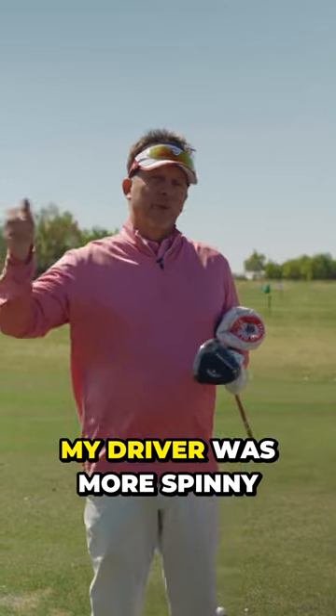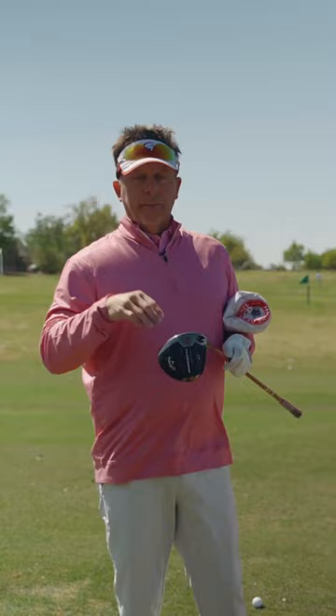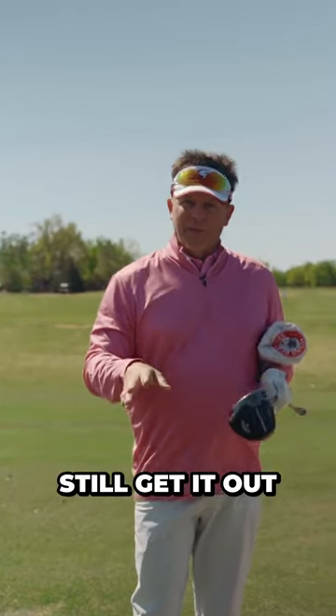For example, a TaylorMade driver was more spinny, which isn't a great thing, but on my miss hits it would spin it better and I could still get it out there, if that makes sense.